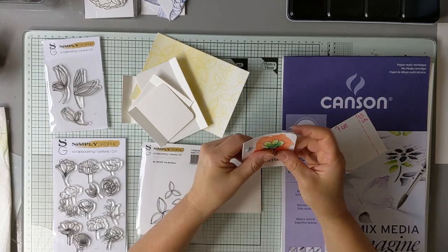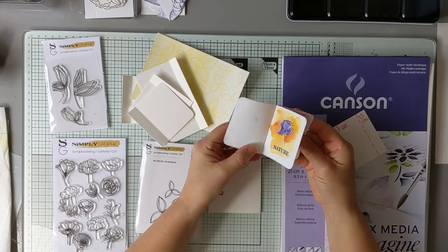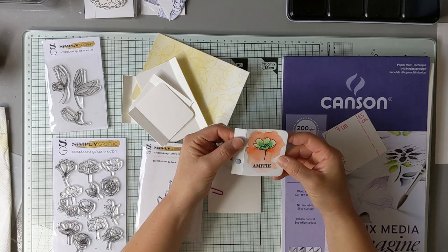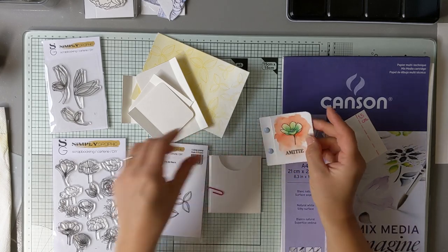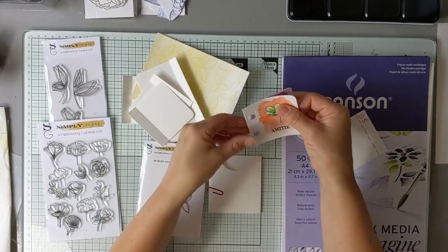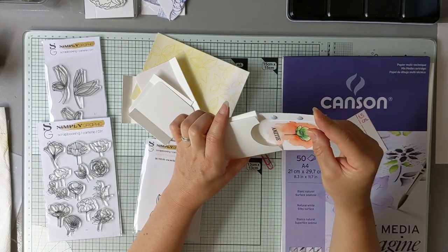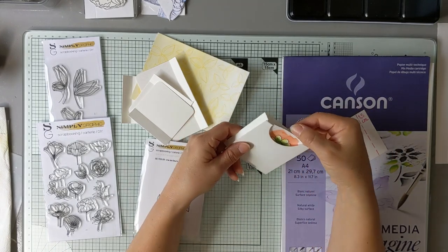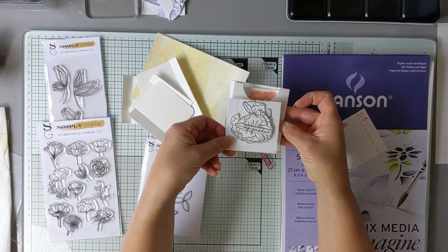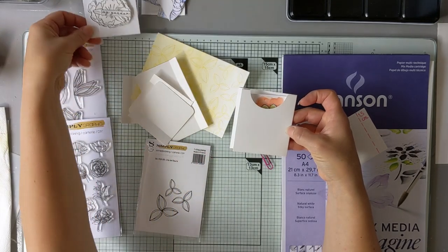Bonjour à tous, je vous propose aujourd'hui la réalisation d'un petit carnet de fleurs, éventuellement pour la fête des mères, qui est très facile à réaliser, à partir de papier aquarelle et de tampons très fleuris, simpligraphiques. Ce petit carnet pourrait s'insérer dans une petite pochette qu'on pourrait décorer avec des fleurs de ce type. J'ai commencé à réfléchir à une petite mise en page.